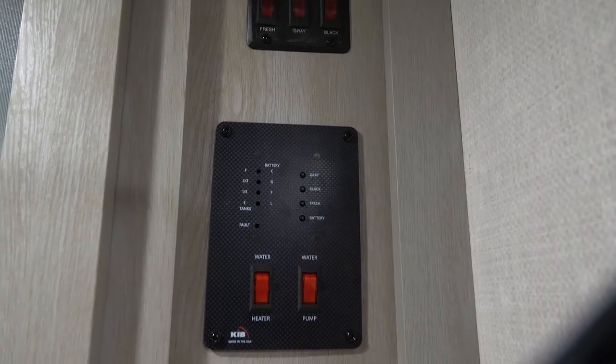Hi folks, this is Tori Soder here with Forest River IBEX, coming to you with some more content on our travel trailer brand. Across our seven-wide and our eight-wide series, we're going to feature a control panel — the variation in locations on each one of our floor plans, but it's going to all look pretty much alike.